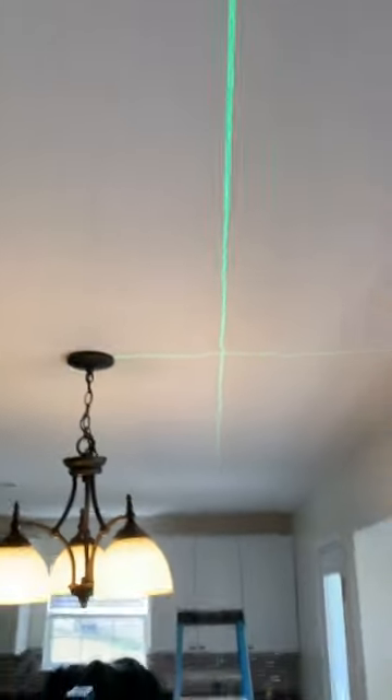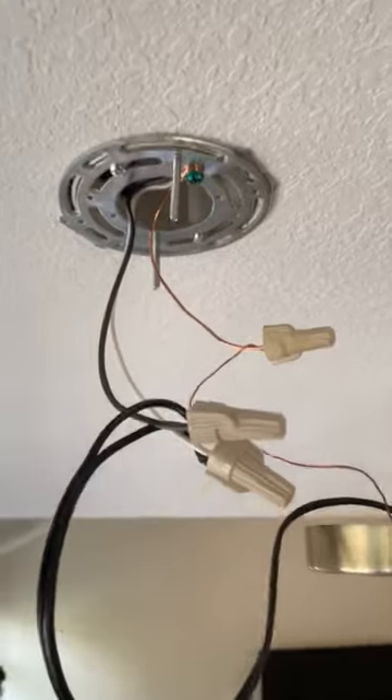Now it's time to cut the hole for the junction box. We actually had to get in the attic and make a junction box from the old wire for the new location of the light fixture because it was not long enough. Now that the light fixture is assembled, we make it up to the wire that we ran from the existing light junction box.